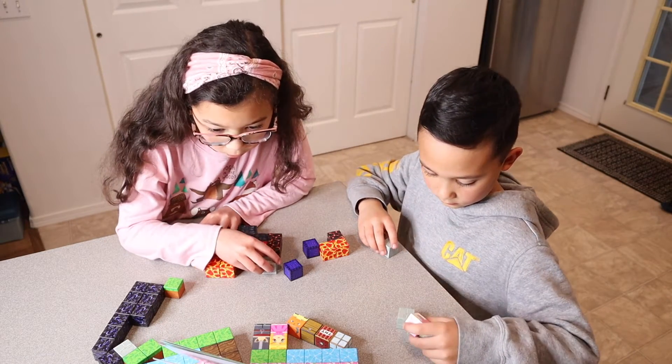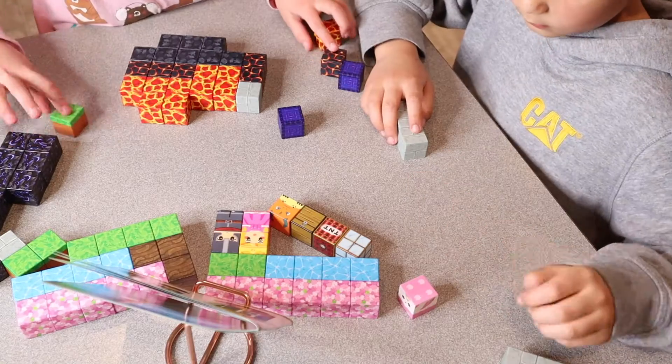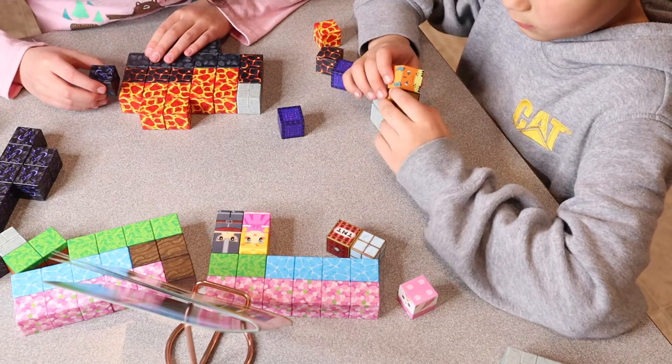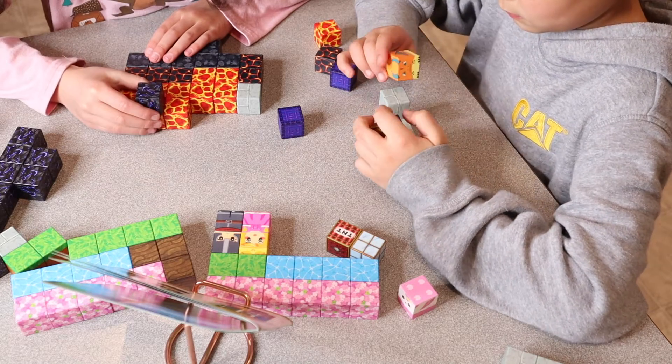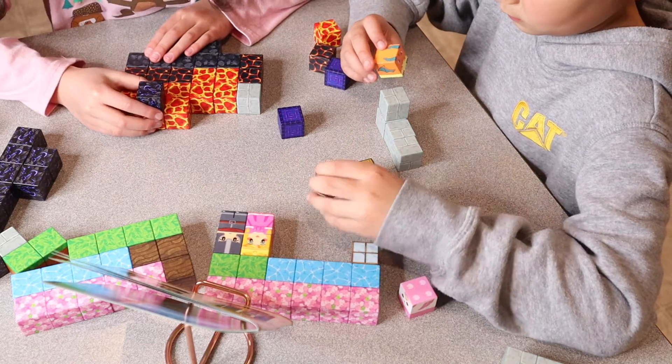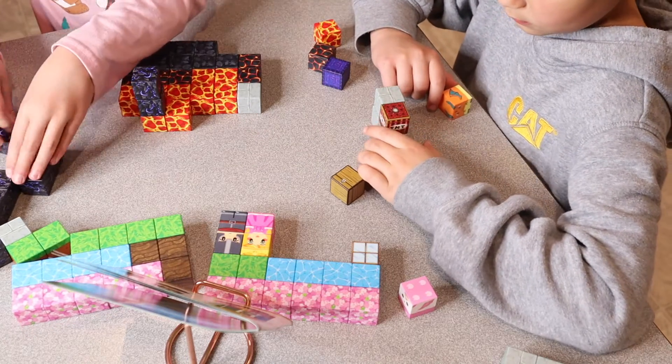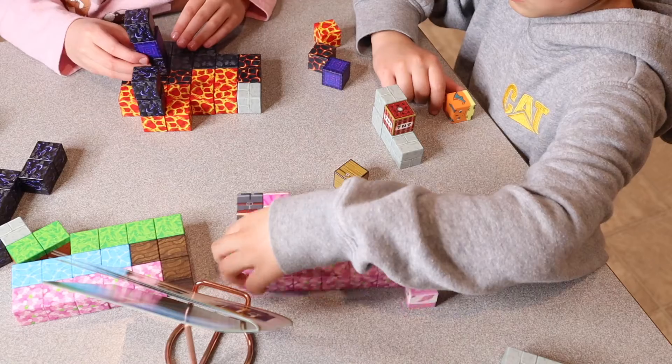I feel like because of the little designs that are on these cubes, this would be perfect for toddlers. Ages four to five can use these for some simple creativity pieces, and kids six and up can honestly use these to create such a cool little setup. I do like the versatility in the age range that can use this toy.